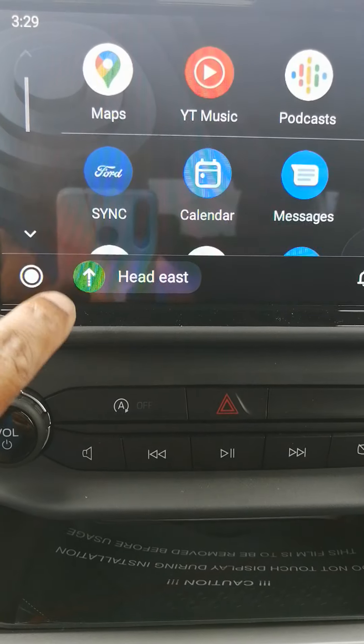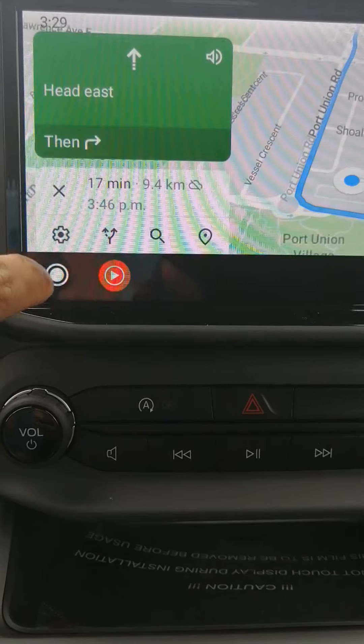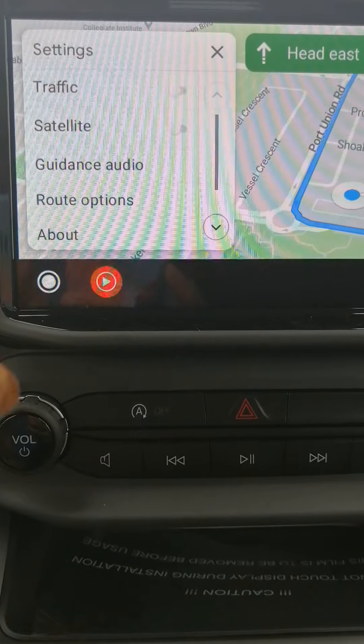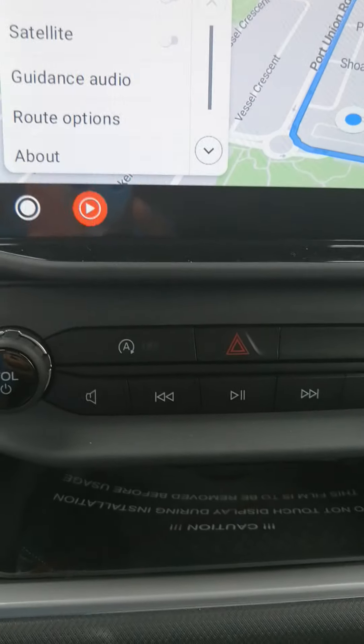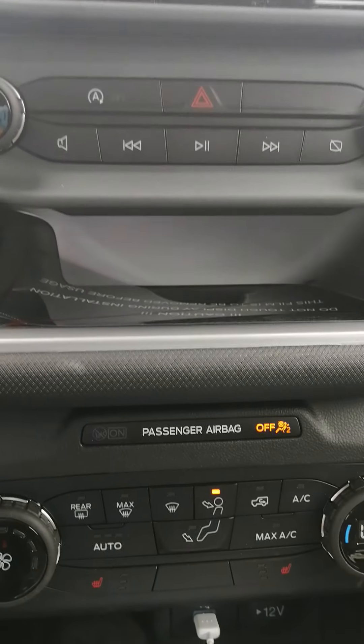Then you go in and pick where you want to go, and just like any other navigation system, you can do all the configurations here — just like a standard GPS.